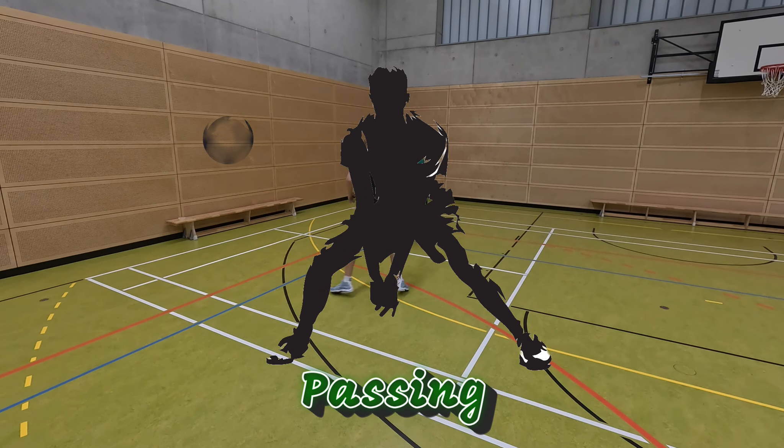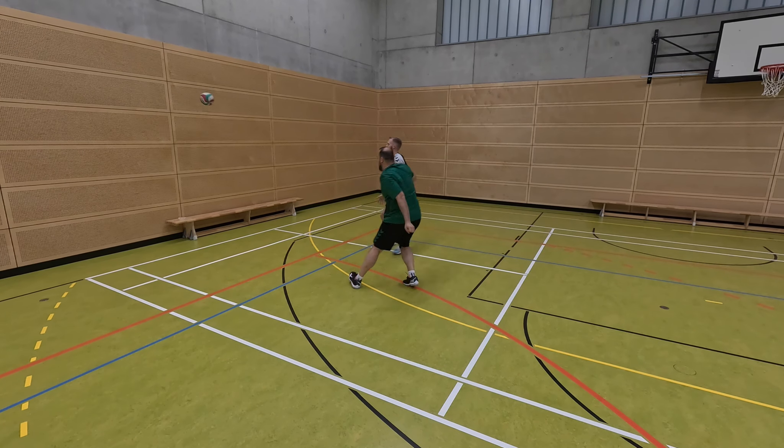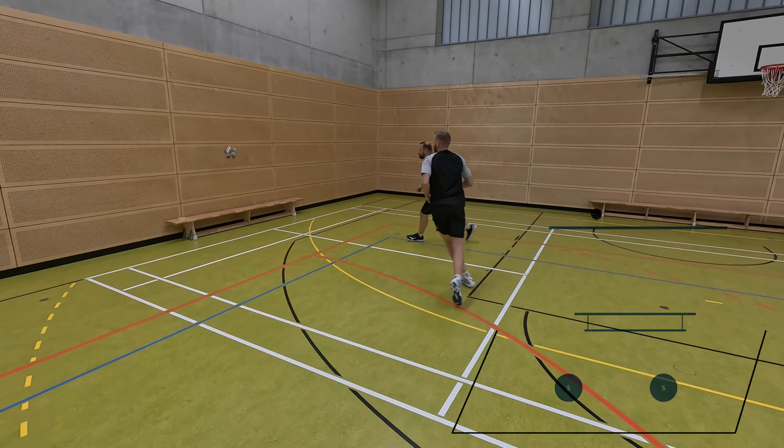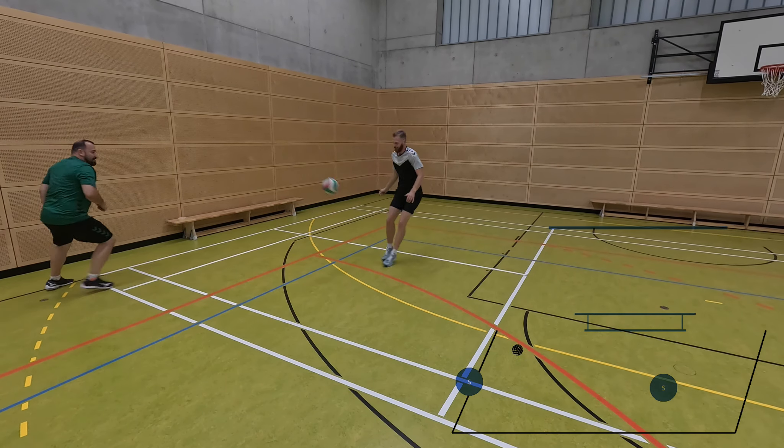In the lower passing variant, the ball must touch the wall above the serving line during the serve, then the ball is played alternately to the wall. The bouncing ball must land in the previously defined field boundary and always be played back above the lower wall line.